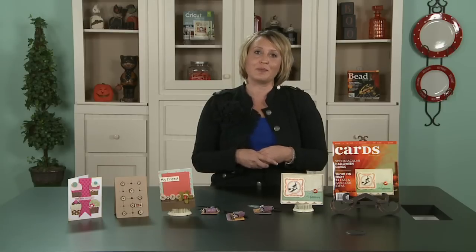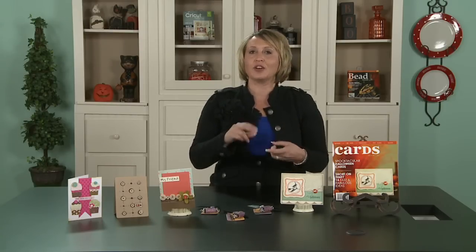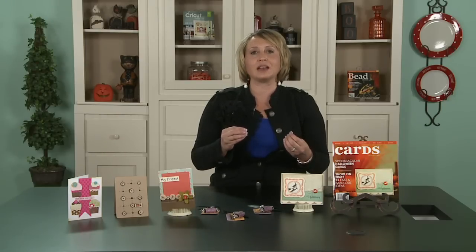I wanted to talk a little bit about that first because I've mentioned it before — buttons are my go-to item. They're inexpensive, they're easy to find, and they're such a great way to add a little bit of interest to every page. If I have a little bit of white space or imbalance and I'm not quite sure what to do, I always reach for a button and it just seems to make it work.